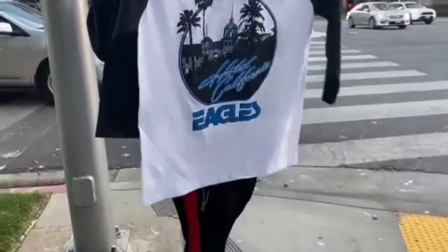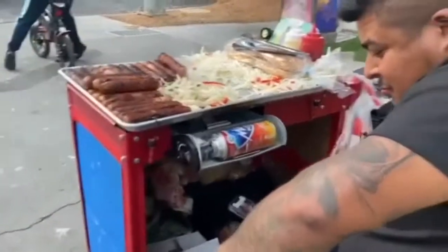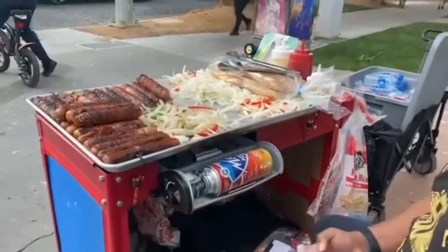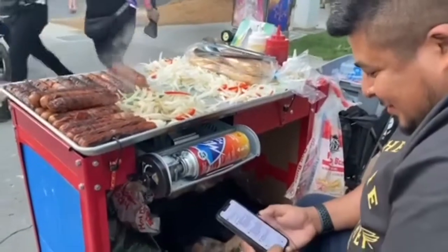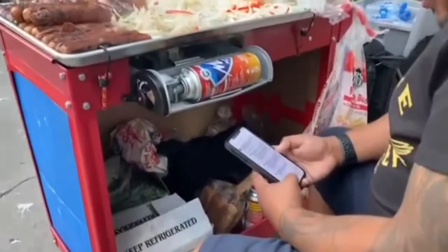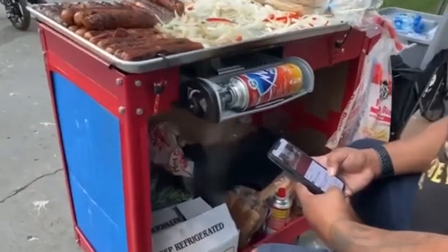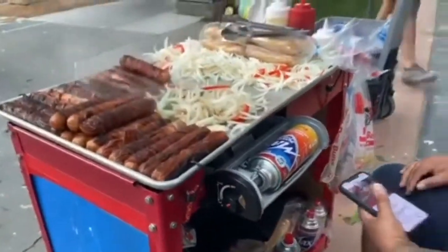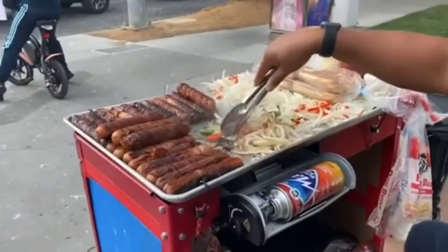The Eagles are at the Golden 1 Center tonight. We came across a hot dog stand — how much for a hot dog? Eight dollars! You rich! Hope you sell it all. You got a little propane going — custom built this cart too, right? Custom built, yeah. Eight dollars a hot dog — I got my sandwich right now.